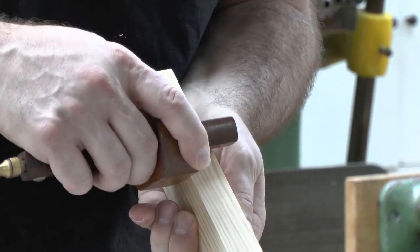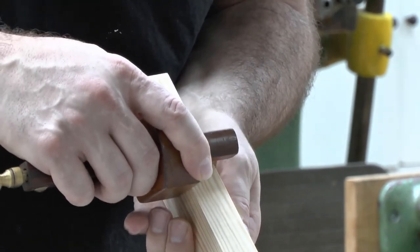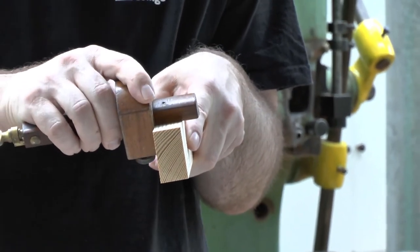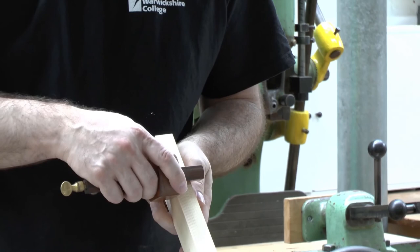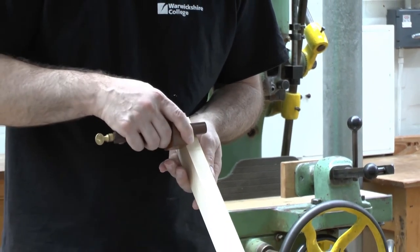Engage the line in a couple of passes — don't try to do this in one go. If you want, you can hold the piece in a vice, and then repeat on the other stile.